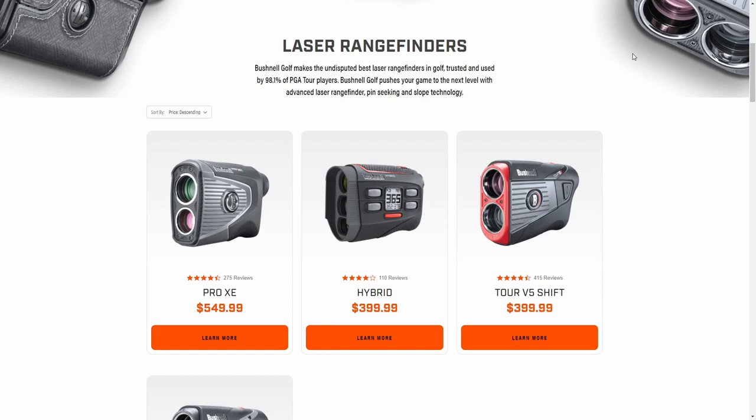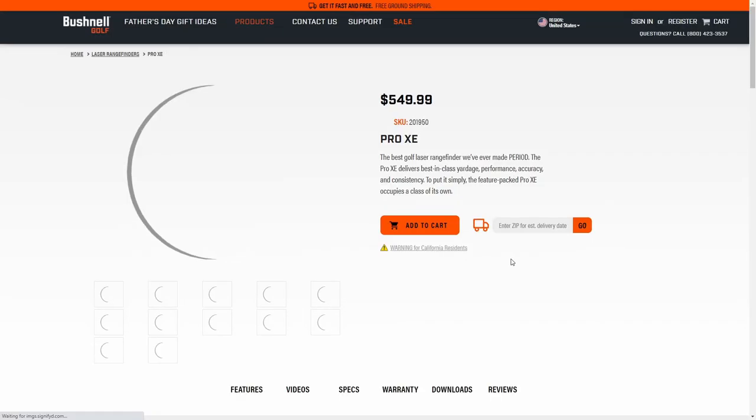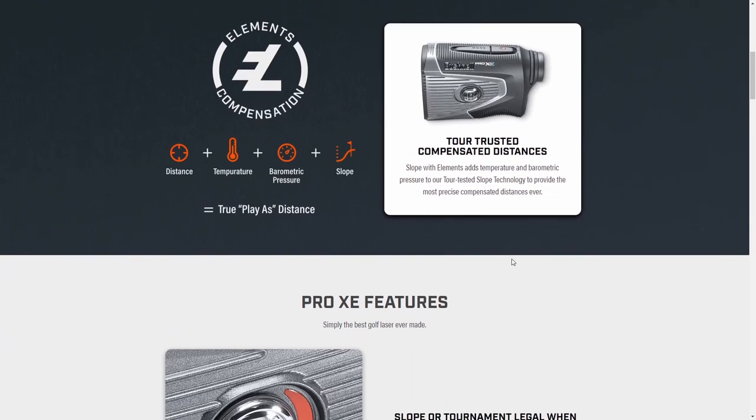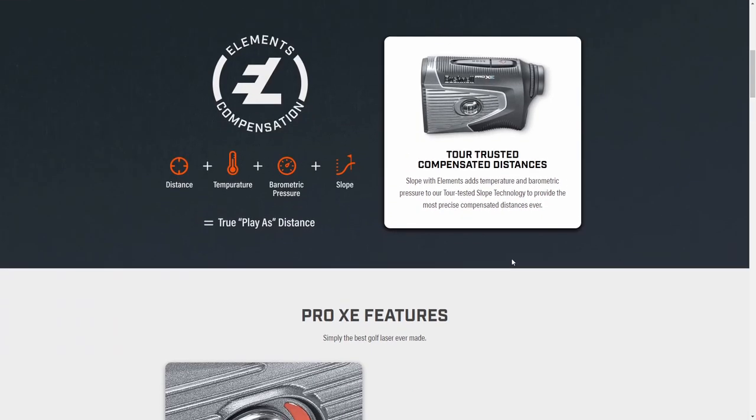While editing, I realized I called the V5 Shift the top-of-the-line model for Bushnell, but they do have a higher model — the Pro XE. It has a system built in that adjusts for weather and temperature and has a barometer. I haven't tested that one, and I don't know how accurate or useful it is, but it is $150 more than the V5 Shift and $250 more than the regular V5.